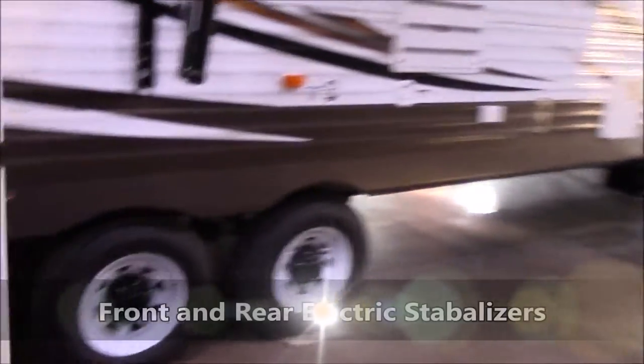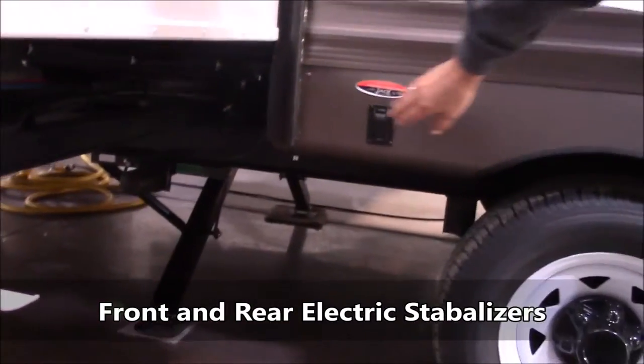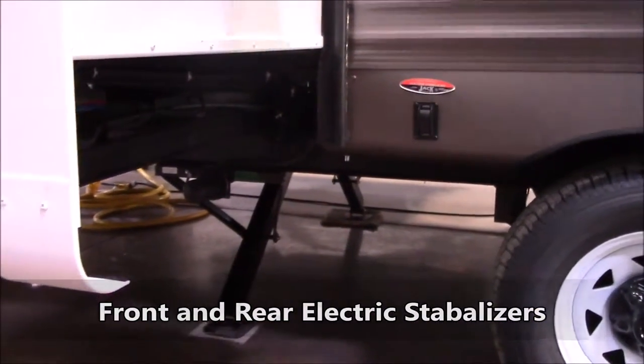Front and rear electric stabilizers. You've just got to push a button, raise them up, let them down — whatever you need to do.